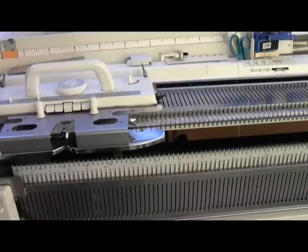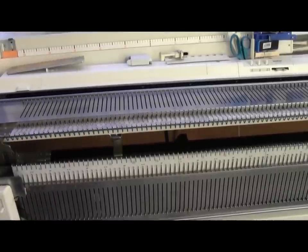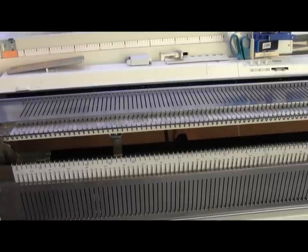I'm going to start by removing the carriage from the main bed. It slides right off the end, and then I'm going to remove the carriage from the ribber — it lifts up and comes right off the end. I'll set them aside in a safe place.